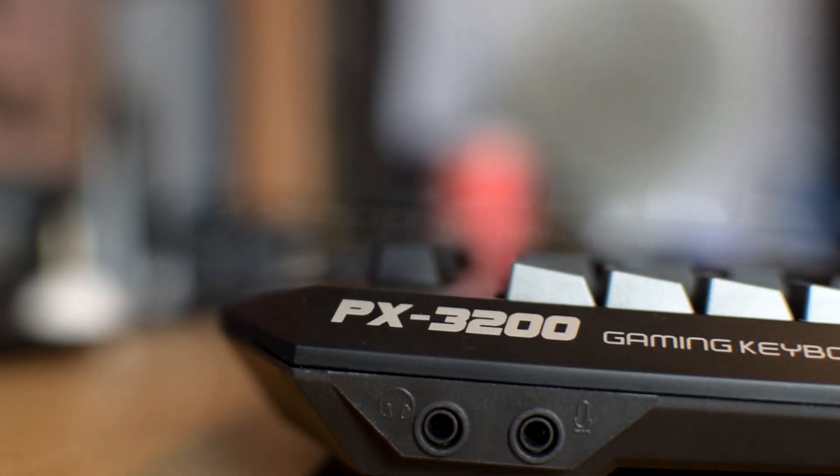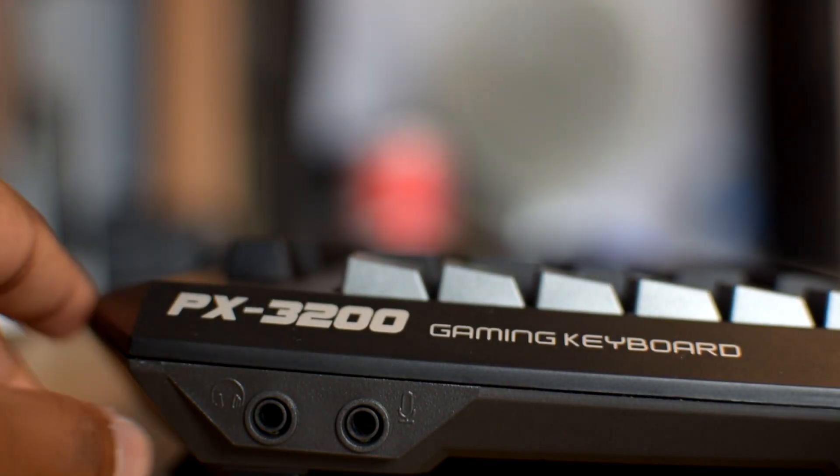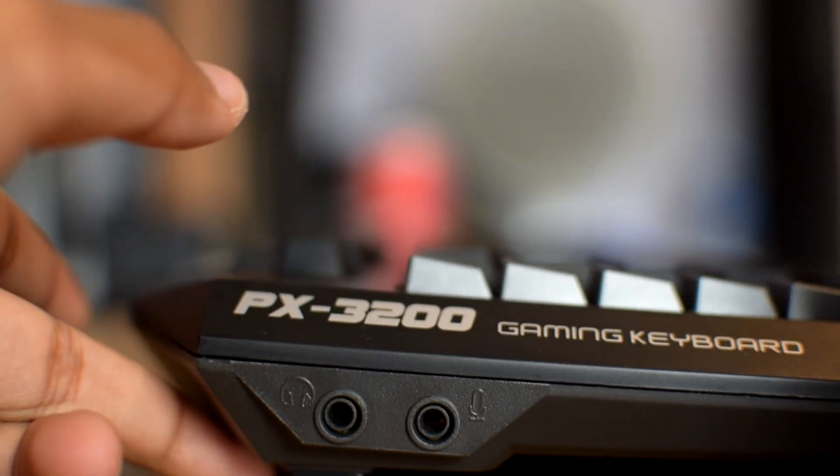There are also two buttons to turn the backlight brightness up and down, which is always a plus. On the side of the keyboard there are two ports where you can plug in your headphones or audio jack, or both at the same time. The USB cable isn't braided, however it is fairly long and decent.